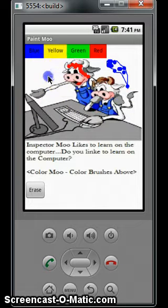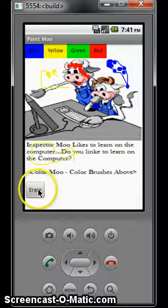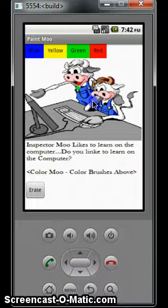I thought it was kind of neat. It gives the kids a little something to do while listening to music. And then I'll go ahead and erase it — we can start it right back over.